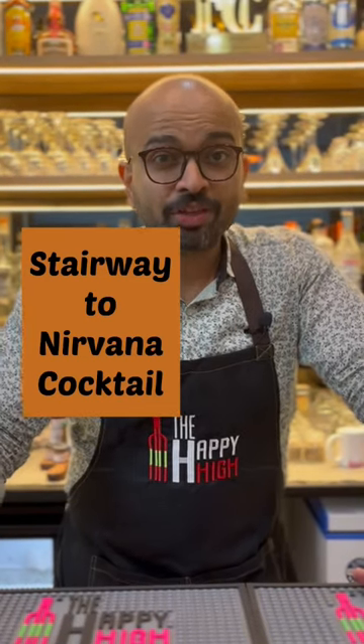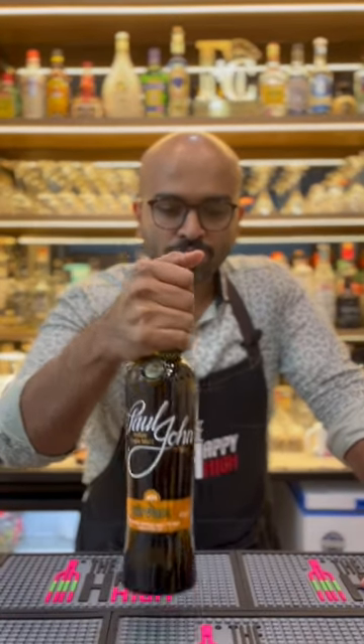Friends, do you like coffee and you like your single malt too? Then hang on as I show you a very easy recipe to make at home. It involves just four ingredients and at the heart of it is an unpeated single malt from Goa — the Paul John Nirvana. Let's begin.